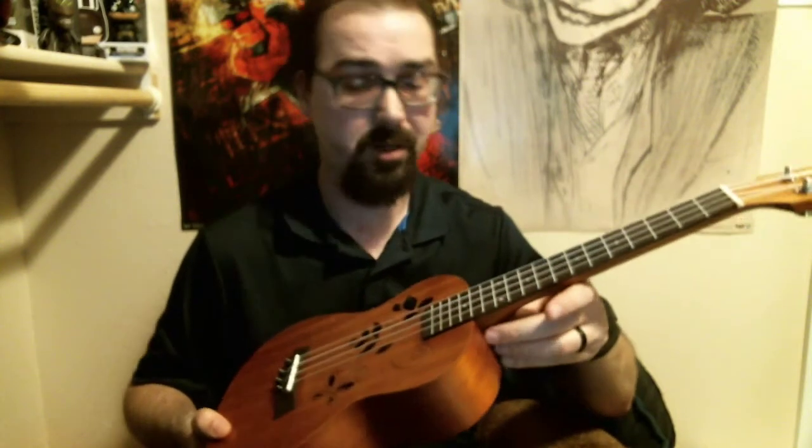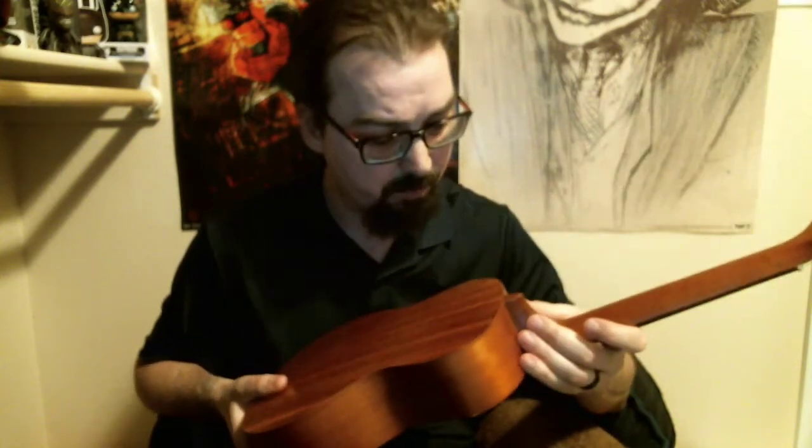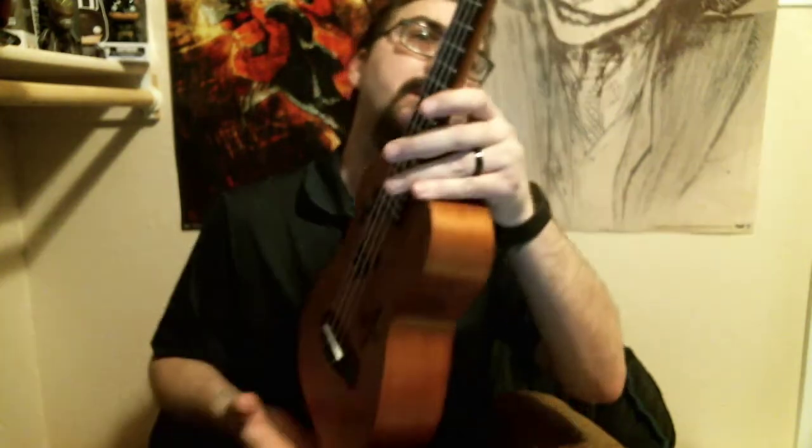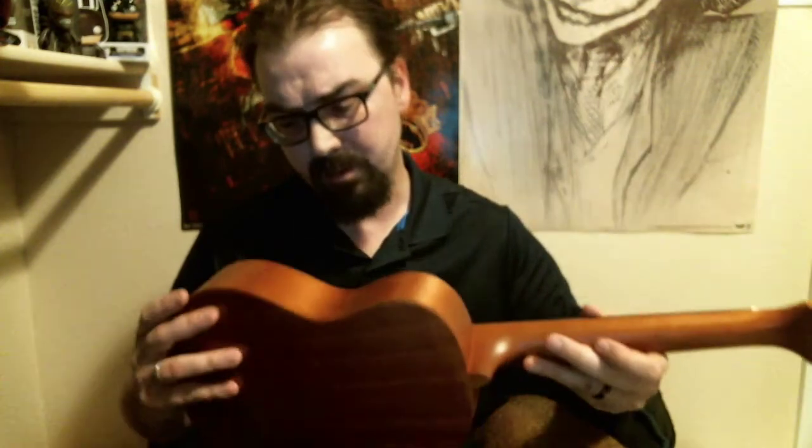Again, that is the Caramel CT400A from Caramel, and again only $40 on Amazon — definitely worth the buy, especially if you are looking for something a little more inexpensive, something to travel with, and don't want to take one of your more expensive instruments. It is definitely well put together. All the seams look great. Of course the strings will settle in as you play it. The balance and weight feel great as well, and good action on the headstock too.